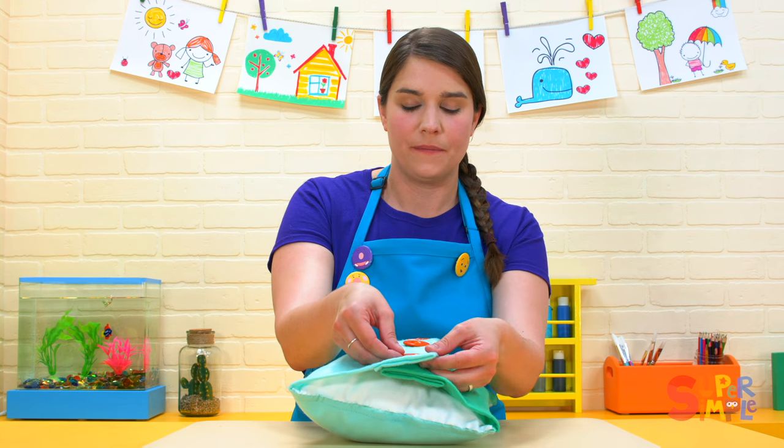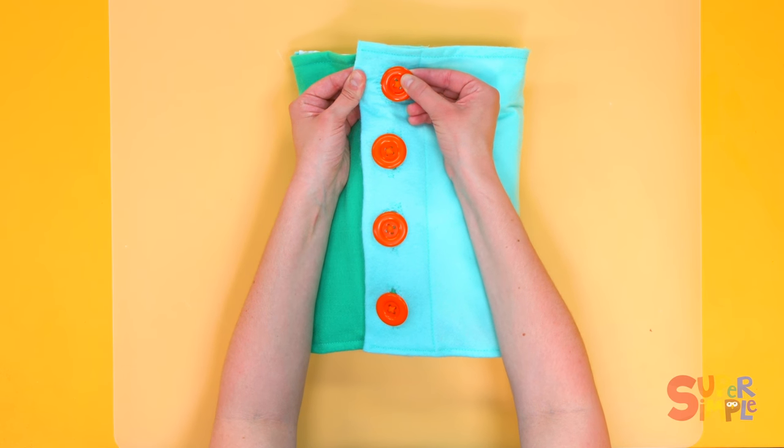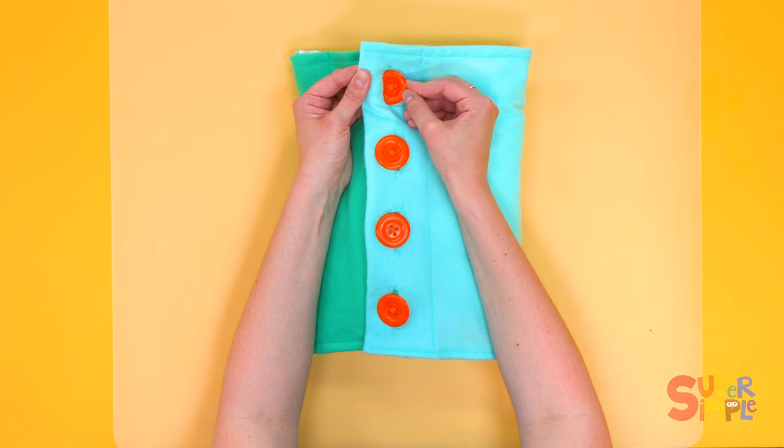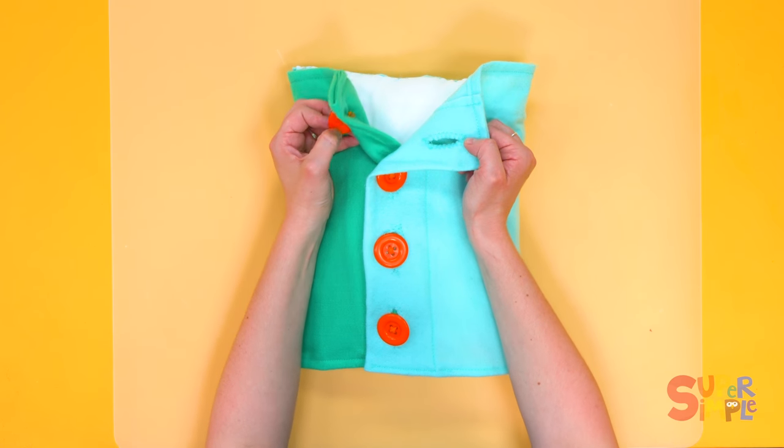Then to take the buttons out, do the same thing backwards. Pull on the button, push through the hole, all the way so it comes undone, like that.